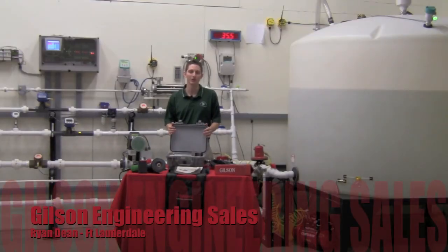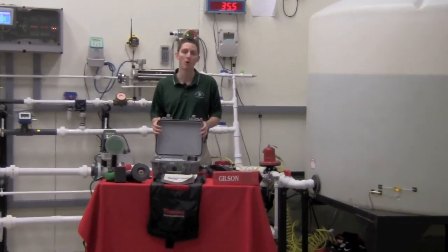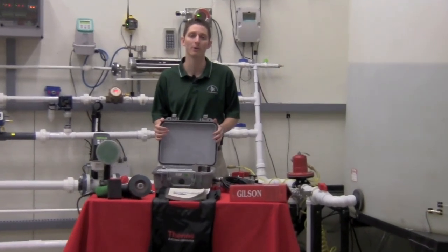Hi, I'm Ryan Dean with Gilson Engineering Sales of Florida in the Fort Lauderdale office, and I'm here today in the Gilson Engineering Flow Lab to talk to you about commissioning a Thermopolysonics ultrasonic clamp-on flow meter.